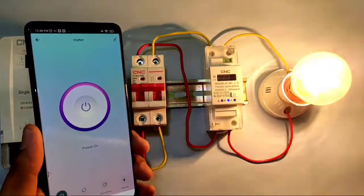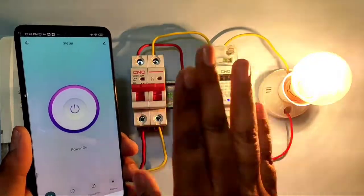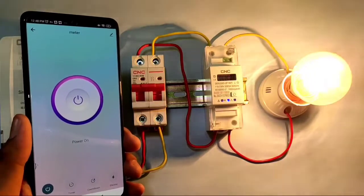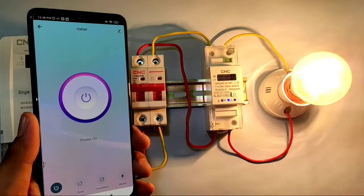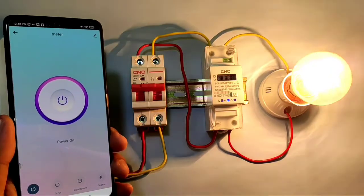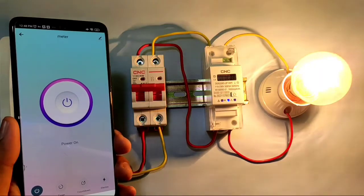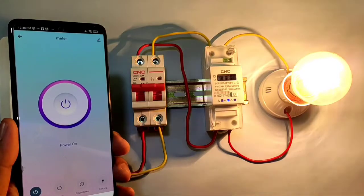Another important feature: if your device is connected to a Wi-Fi network and you are far from home — anywhere in the world — you can start and stop your house load remotely. You just need the device connected to Wi-Fi. It is a great device for your house. If you like this video, please press the like button, and for any queries please ask in the comments. Thanks for watching.